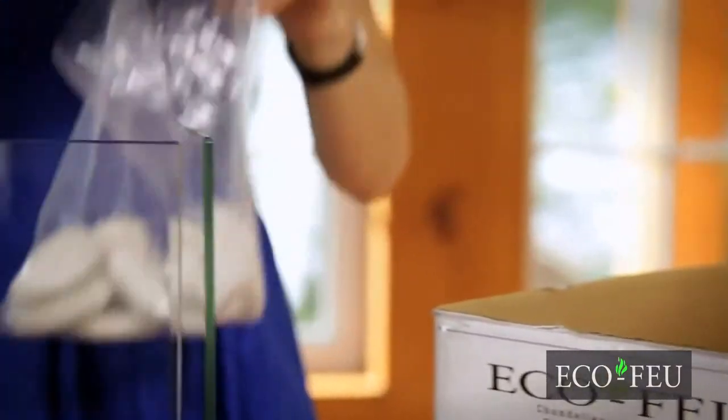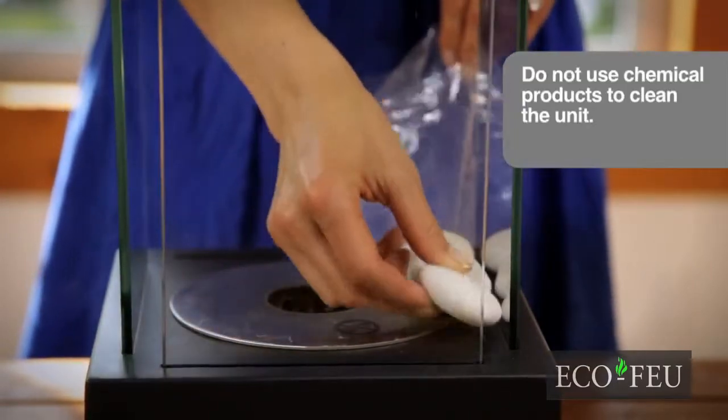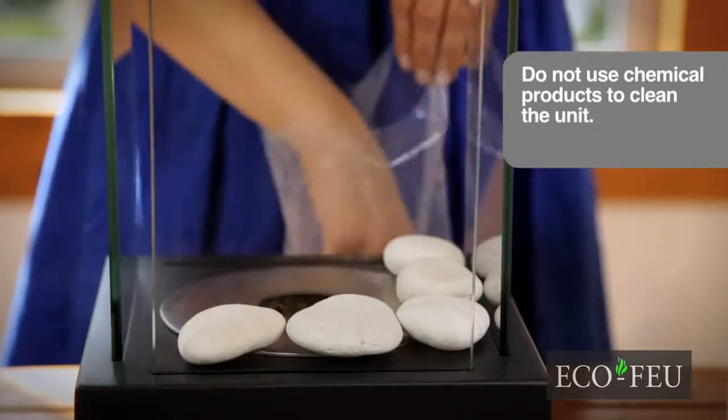Many of our products include decorative stones. Placing them around the burner opening adds a peaceful touch. If your stones ever darken, wash them in your dishwasher.